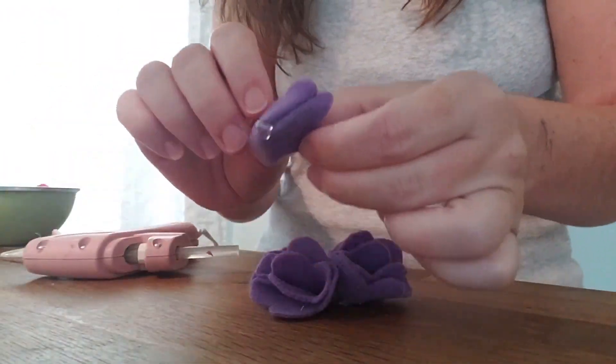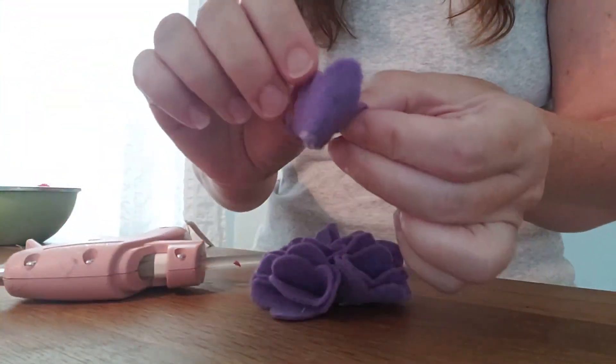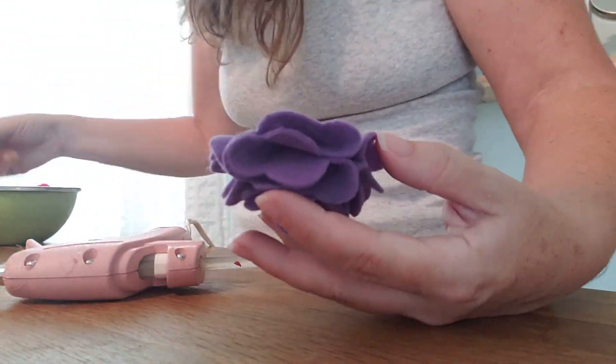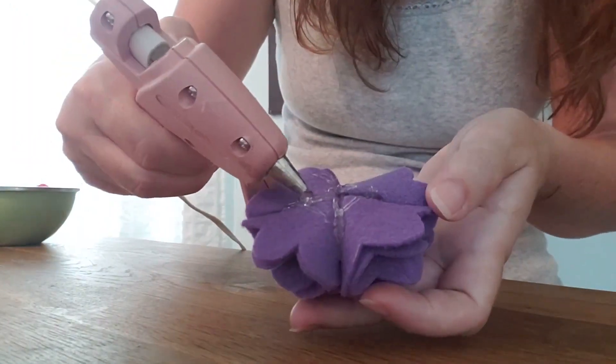Here's where you can decide if you're going to use one or two of the small pieces. Kind of fluff it a little bit and you're just going to glue it in the middle. If you think one looks fine, go for it; if you want to cram two of them in there, go for it as well. Pop some glue in here, glue it down, and you're pretty much done. Then just slap the little leaf onto the back.